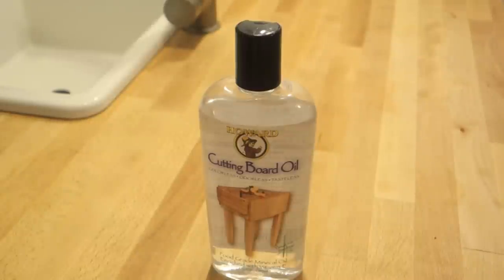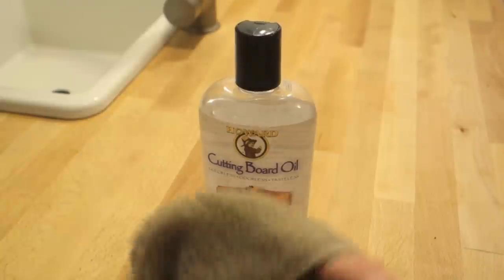It's food-grade mineral oil and what's great about it is that it's completely odor free. It won't go rancid like olive oil, cooking oil, or canola oil would. There are other oils you can use, but this is the best, most cost-effective, and most readily available option. I got this for eight bucks at Home Depot and it goes a long way.